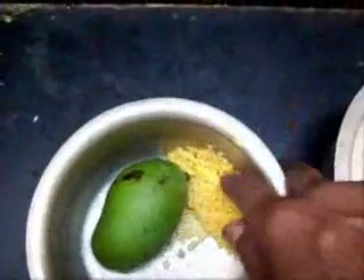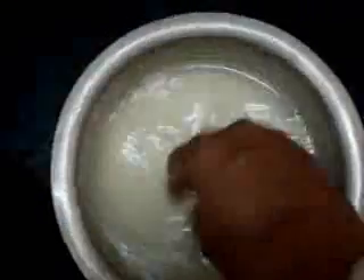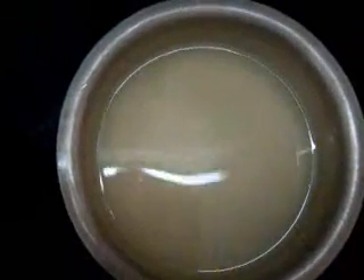And this is moong dal which has been washed, enough for two people. And this is rice that has been washed in a mixture of water. I will be cooking these in a pressure cooker and then making the rasam out of it.